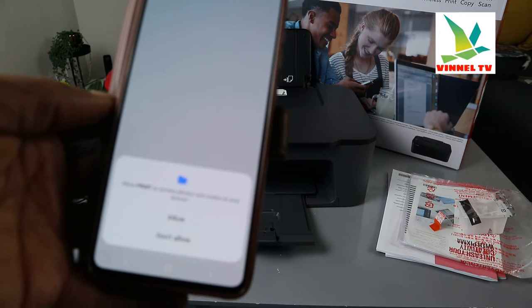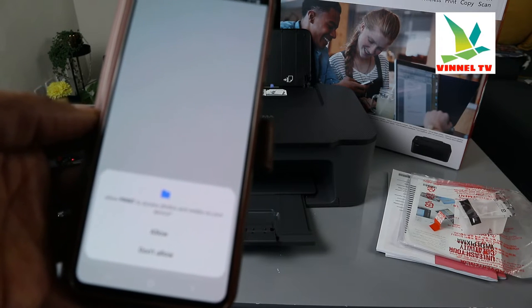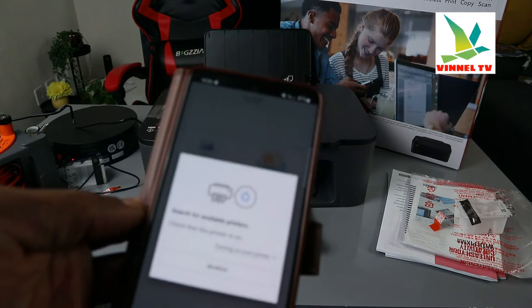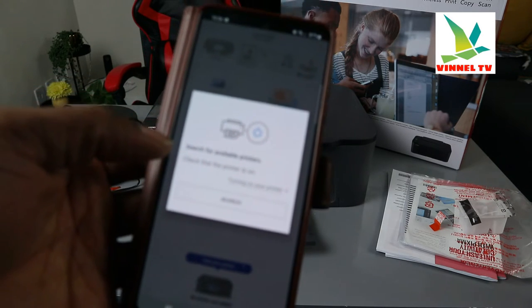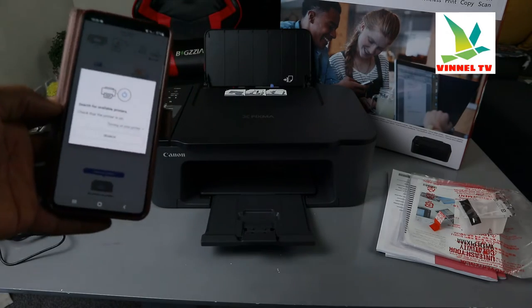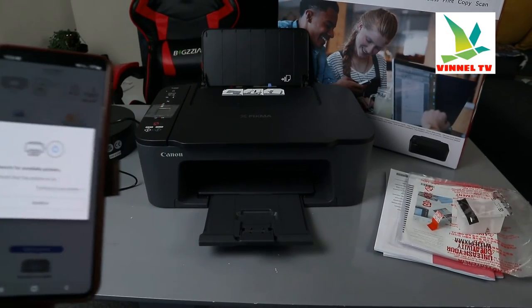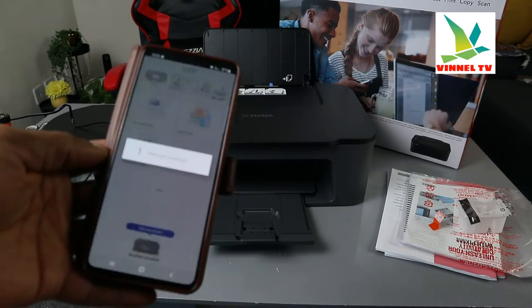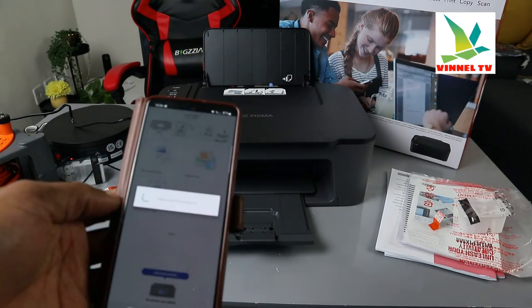Also allow the app to access photos, media, and your device — click Allow. Now we need to search for available printers. Click Search and it will start searching.